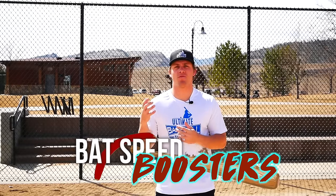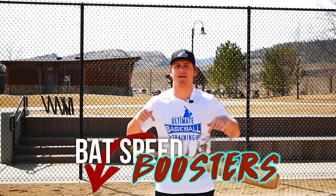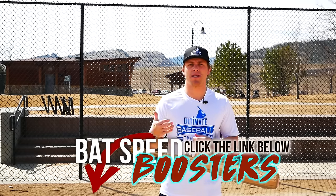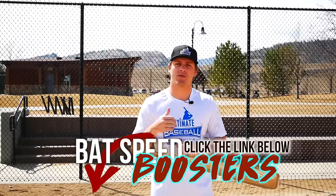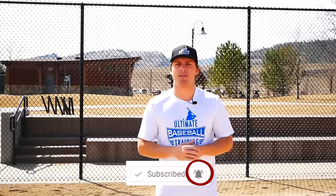I hope you enjoyed today's video. I have a free Bat Speed Boosters workout to share with you — just click the first link in the description below. I'll just need your email address and I'll grant you access. Go ahead and grab that free workout now. If you're not already subscribed, be sure to subscribe to the channel — we release new baseball videos every single week. Leave a thumbs up if you enjoyed this, and let me know in the comments what you'd like to see in future videos. Thanks for watching and I'll see you next time.